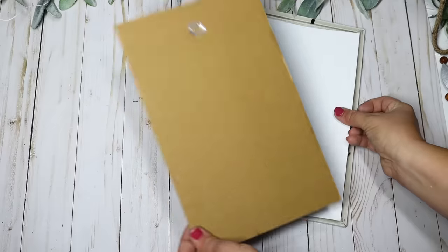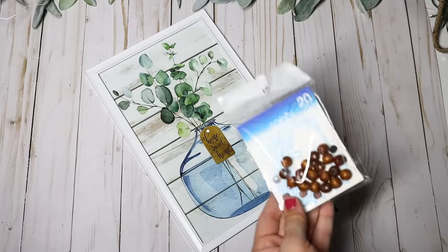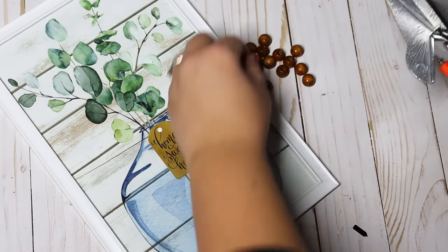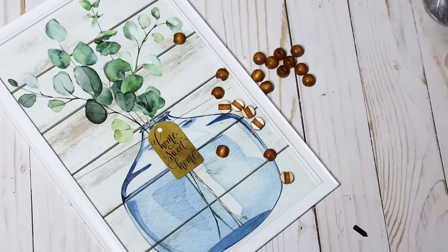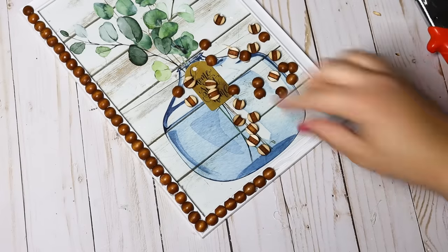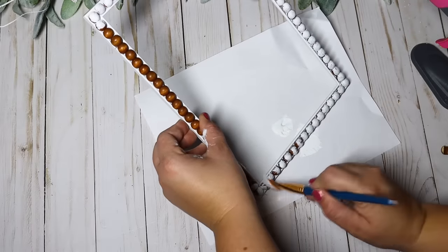Beaded frames are super trendy right now — I see them in all of my favorite stores and we can create that same look on a budget. I picked out a favorite Dollar Tree print with a nice white wood background and eucalyptus leaves — definitely my style. To make it look like a nicer quality piece, I'm keeping it in its frame but taking little wooden hair beads from Dollar Tree and cutting them in half with sheer cutters. Be super careful, set them down into place, and glue them along the entire frame with hot glue. I painted over them with white chalk paint and I am obsessed — this turned out beautiful and is definitely one of my favorites.